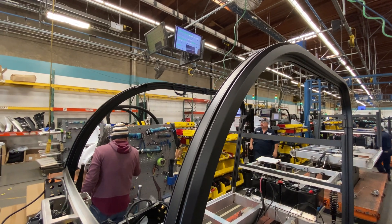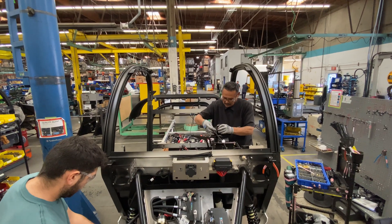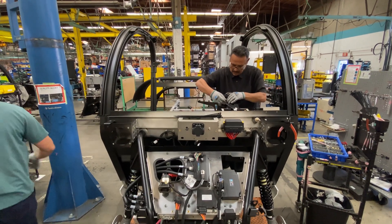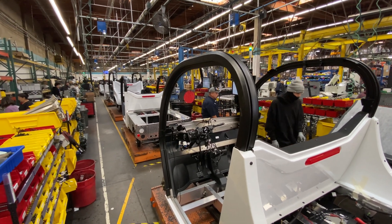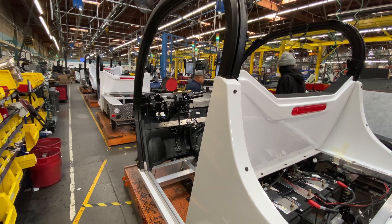The full frame structure is installed to connect the rear frame to the front frame. The team is working to connect all of the electrical systems from the main harness to the dash harness to the front of the vehicle. In these next few stations, you can see the team installing the external body panels and bed structures as the vehicle comes together.